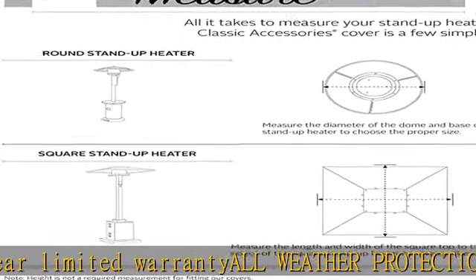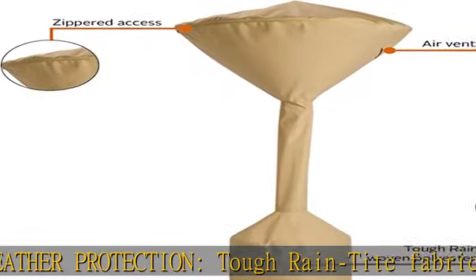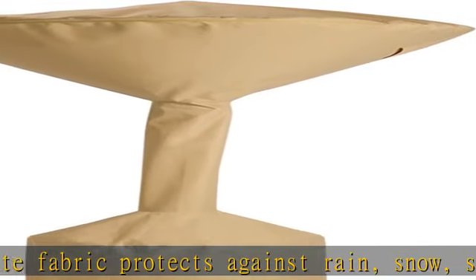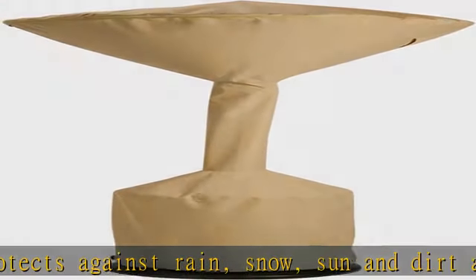Dual vents reduce inside condensation and wind lofting. Terrazzo Outdoor Patio Set Covers — protect your entire patio furniture collection with premium Terrazzo covers. Protect your outdoor oasis.